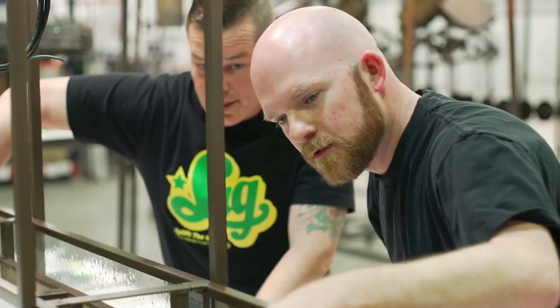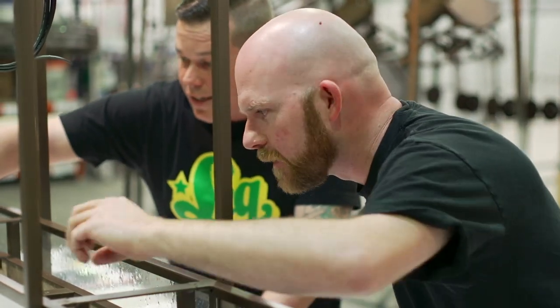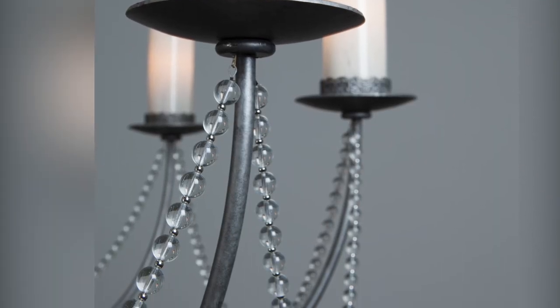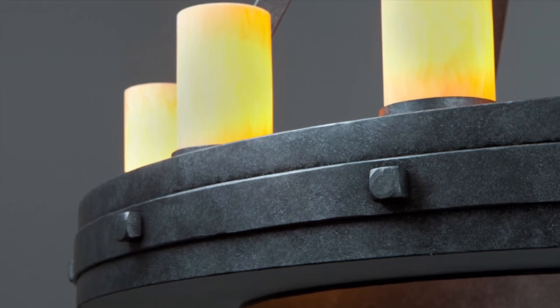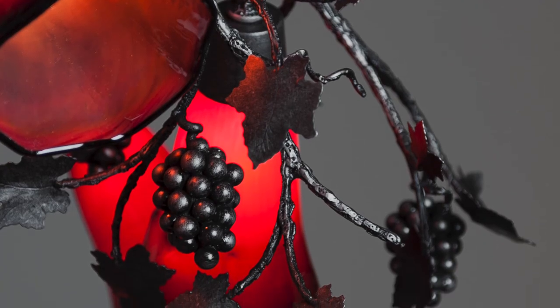They also ensure that the light was built exactly as specified. One of our core values at Hammerton is something we call the 10-inch rule, which means that every product we ship has to look exquisite from any distance, even from less than a foot away.